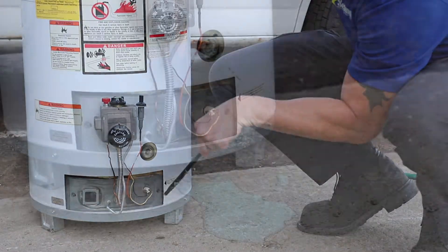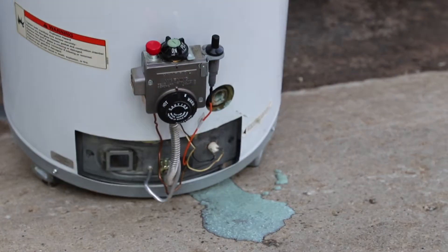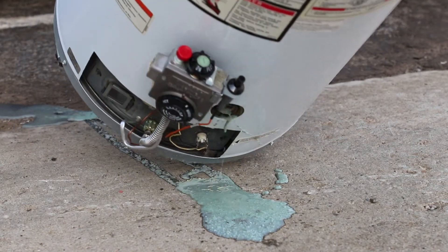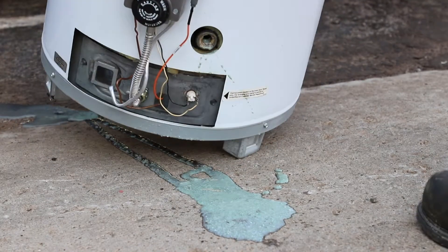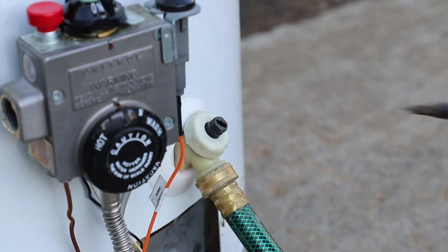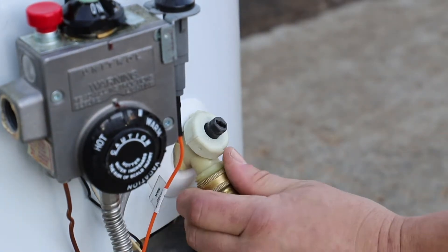Postponing a repair or replacement means your fuel bill on your gas water heater will start to go up. On the bottom, it starts to build up with hard water — it kind of looks like oatmeal. Service it once a year by hooking up a hose to the boiler drain on the bottom and flushing it out into the nearest floor drain.